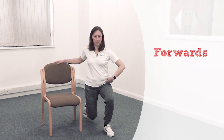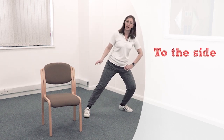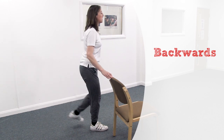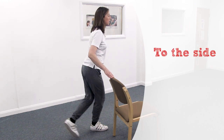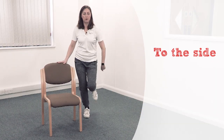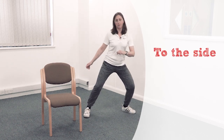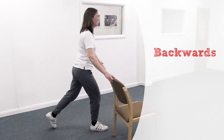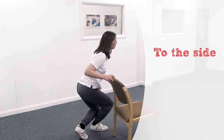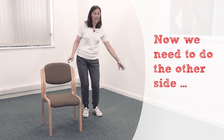Let's do it again: forwards to 12, out to the side — get a nice big lean — then behind you at 6, then the curtsy. Let's do that one more time: 12, out to 3 or 9, out to 6 — curtsy. Beautiful! You need to do the other side.